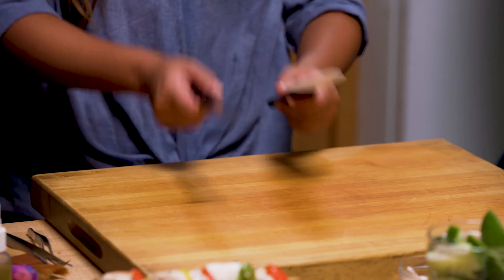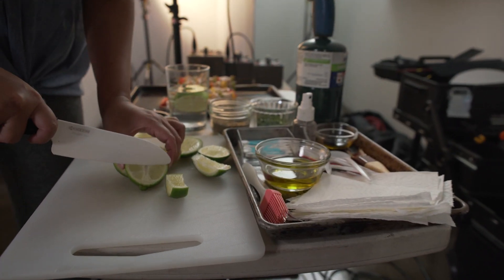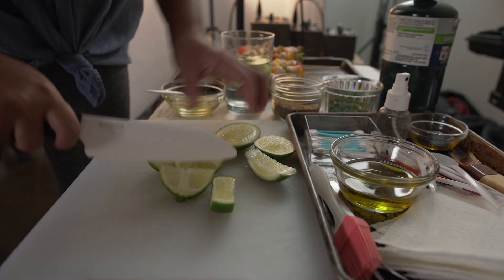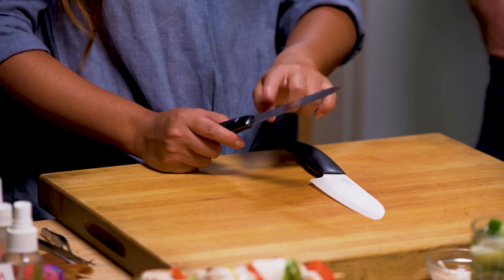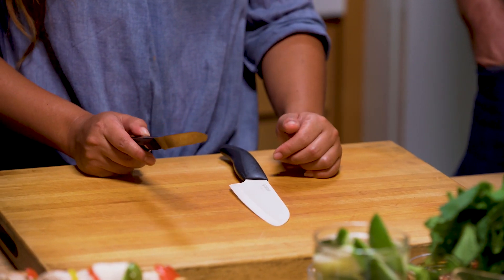Number one would definitely be my knives — my chef's knives and my serrated knife. They cut different things in different functions. This one is a ceramic one; I really like how thin the blade is. The serrated ones are really good for things like tomatoes, bread, things you need a little sawing motion — otherwise sometimes it tears the skin.